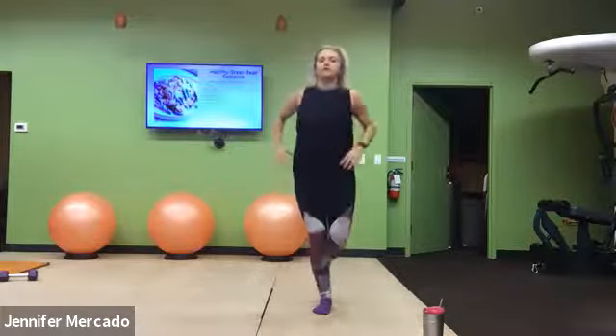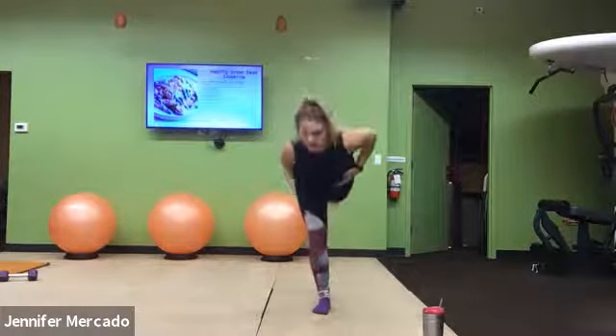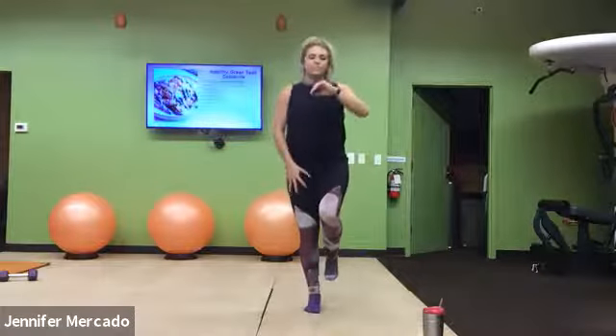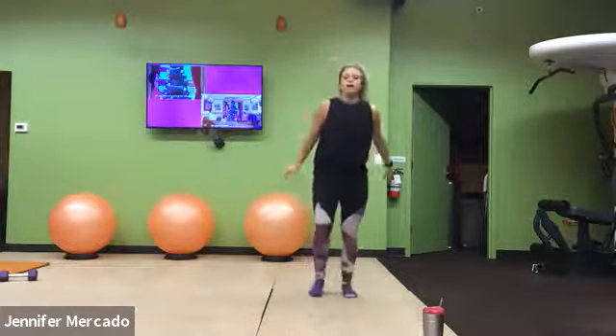We're here for five more seconds. Come on. Find length in that hamstring, then drive up. Push off that quad. Good.